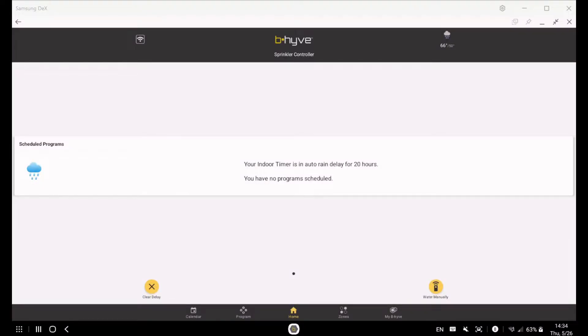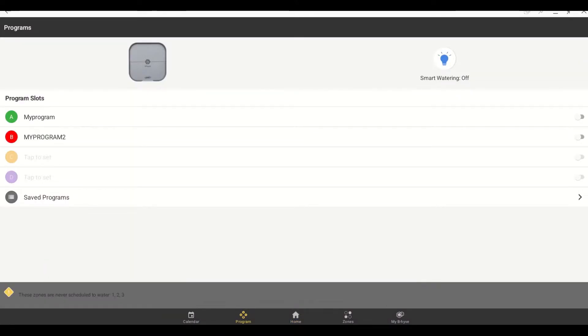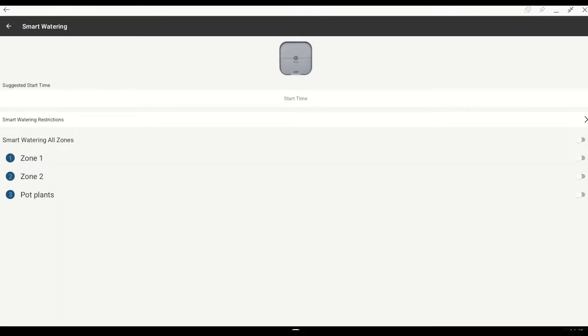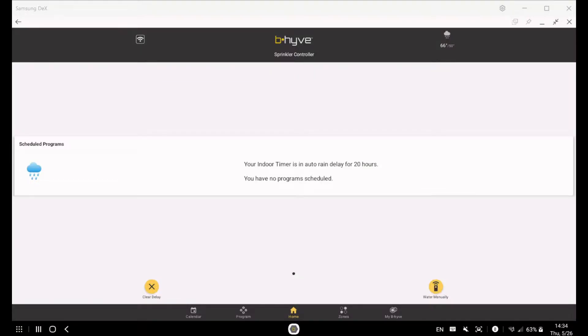There are three ways you can operate the zones: manually turning on the timer, setting up a program of your own, or running the system under the smart watering feature, which from my perspective works best. But remember that it all depends on your needs, so we are going to take a look at each way and I believe it will help you make your choice.